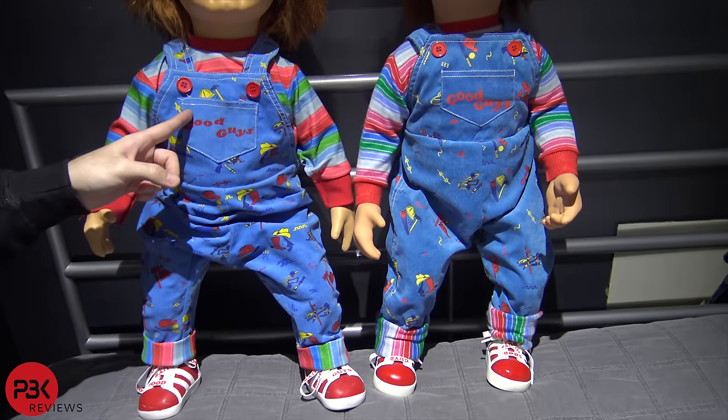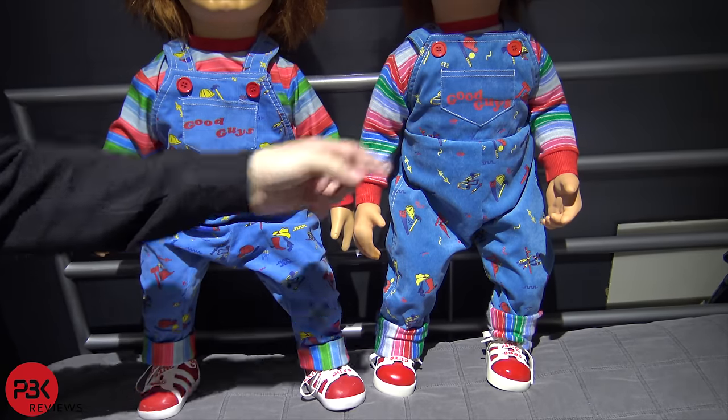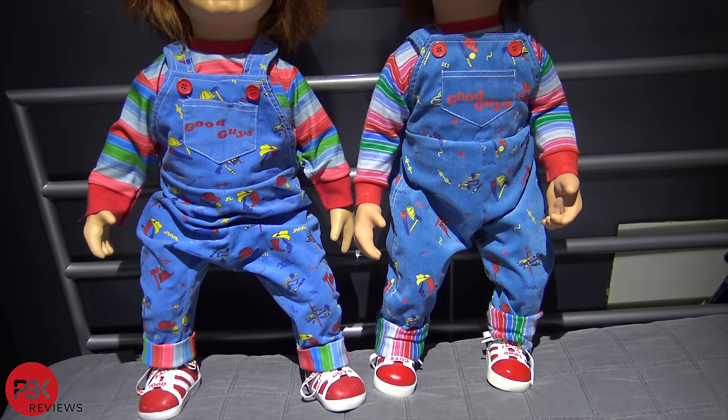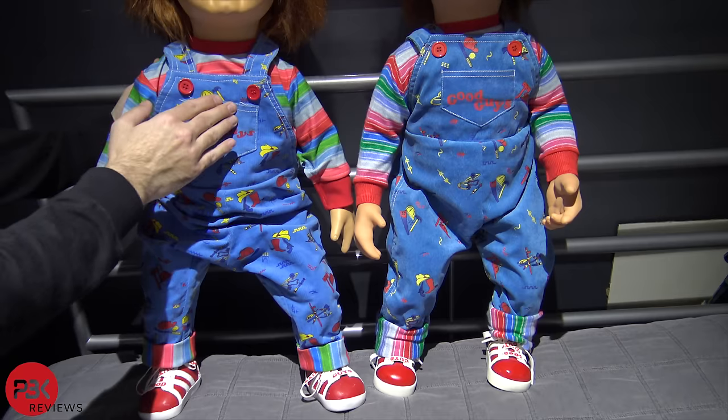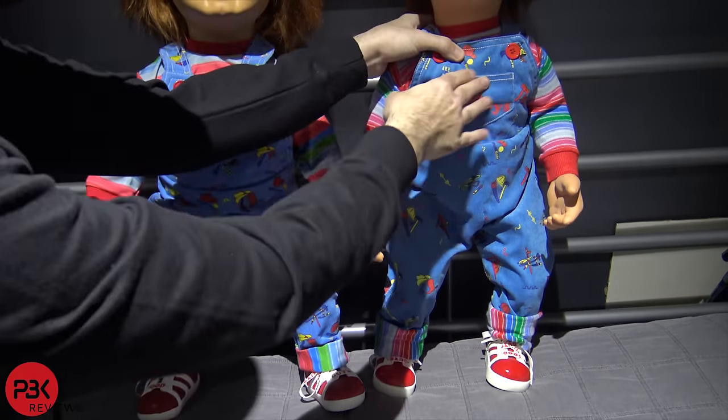Another notable difference is mine has a voice box which I had Garrett Zima put in, compared to the Trick-or-Treat Studios one which doesn't. So mine — if you press on the chest — says: 'Hi, I'm Chucky and I'm your friend to the end. Hidey ho. Ha ha ha.' It speaks phrases, but the Trick-or-Treat Studios one doesn't have any voice box.